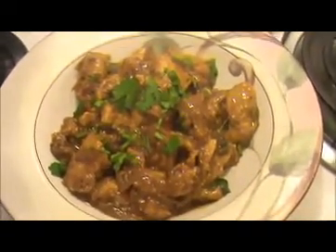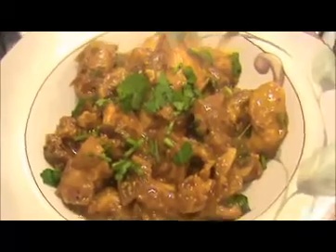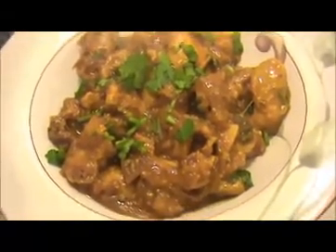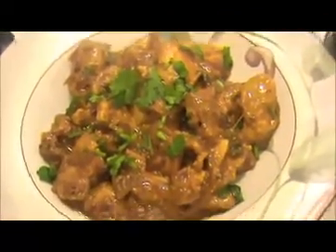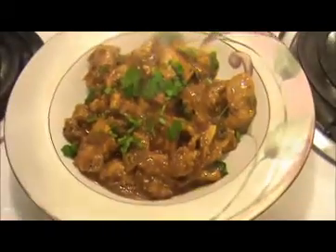Our Chetty Nadi masala Varuval is ready to eat. You can serve this chicken curry with fried rice, biryani, roti, naan, or idli dosa. Try it yourself — this is a very tasty recipe. Send your valuable feedbacks to www.indiafoodrecipes.in. We will meet in another video, thank you.